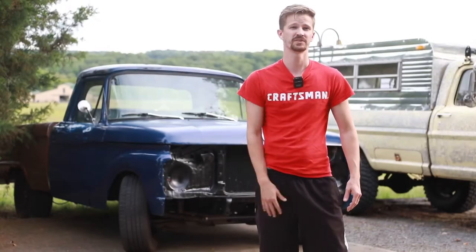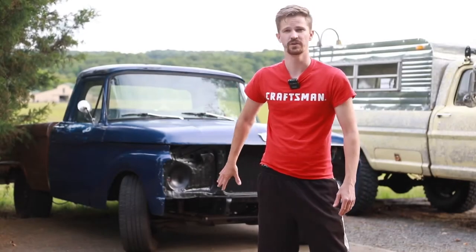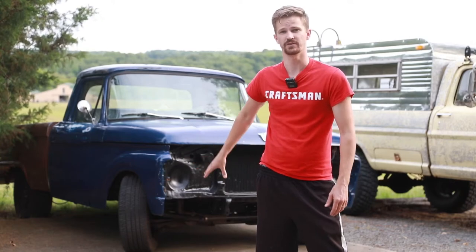What's up guys? My name is Seth, you're watching Petro360 and today we're going to be back working on the F100, trying to get this front end back on the truck.